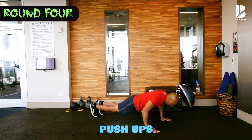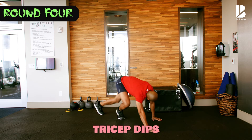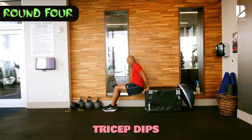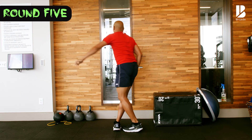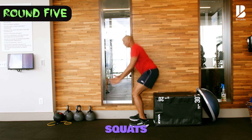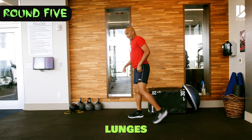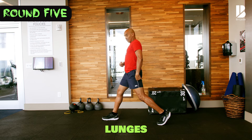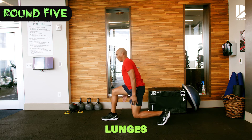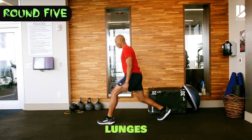Push-ups, here we go: five, four, three, two, one. Tricep dips — let me use the prop. Five, four, three, two, and one. So we have the wrong five. I'm using the prop for the squats, pushing my hips back — five, four, three, two, one. Lunges again — chest up, go down: four, three, two, one. Switch legs — five, four, three, two, one.